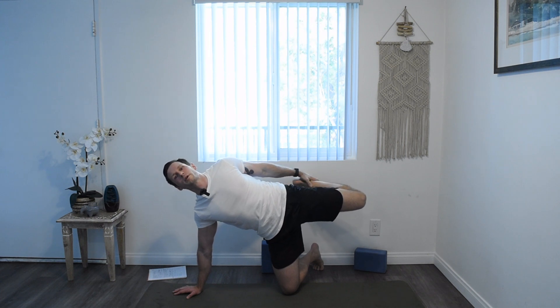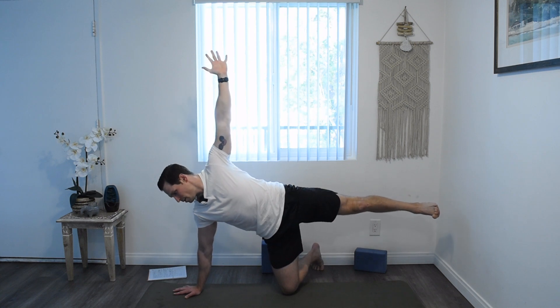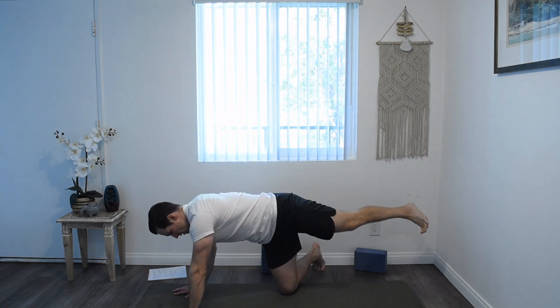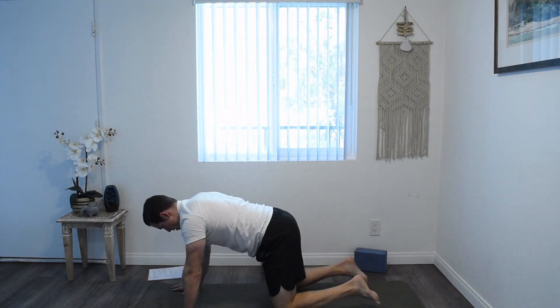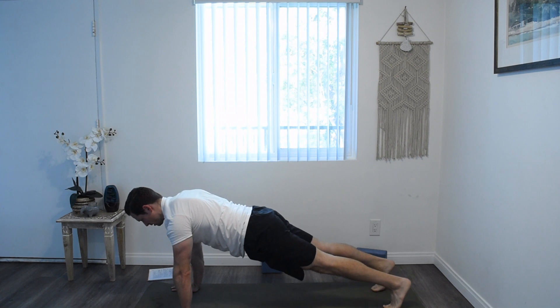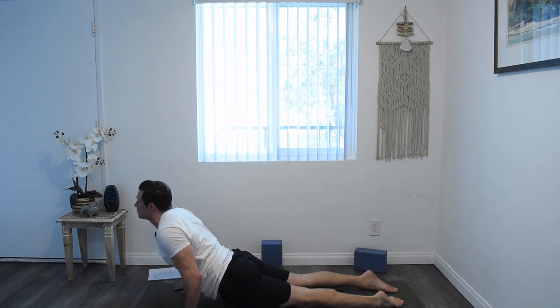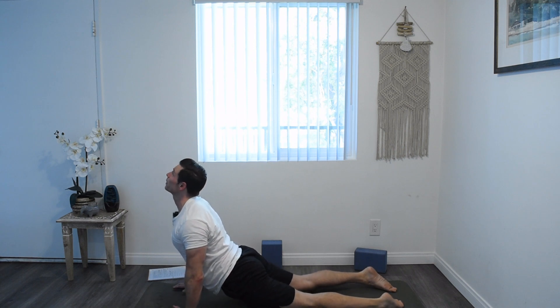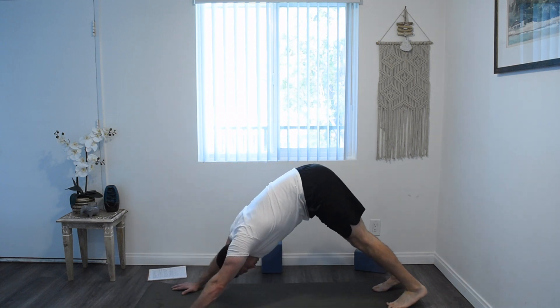Go ahead and release the bind of your ankle, straighten the leg, lift the arm. Look to where your hand is going to go on your mat, plant the hand, plant the knee. Spin the right knee around. Push up into high plank and chaturanga vinyasa down, into your upward dog or your high cobra. Flip the toes, and into downward dog.